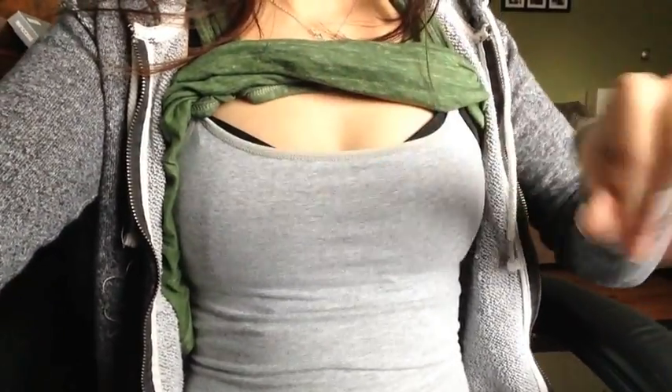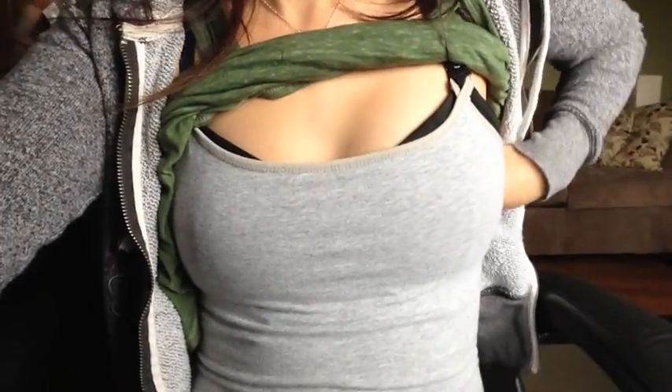So now you have a full-length nursing tank. It's a little bit better if you use a tighter camisole because that way it'll stay up in the back too. But I don't have any issues — it's just fitted. There you go, that is how you do it.